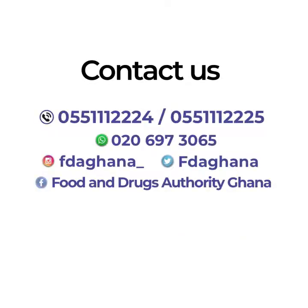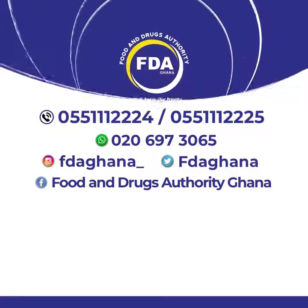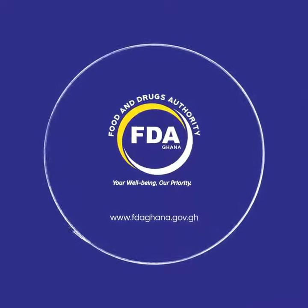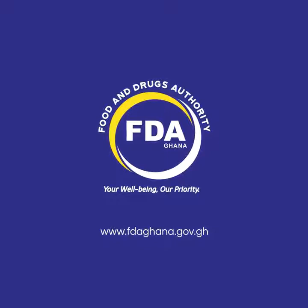Please reach out to us using the contacts on the screen. FDA — your well-being, our priority.